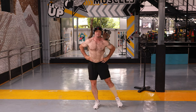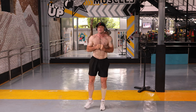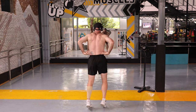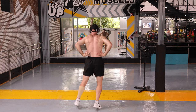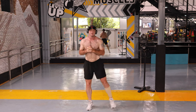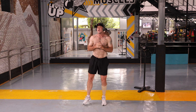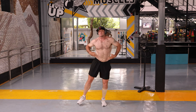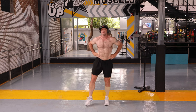What you'll feel is the muscle really flexing hard, getting your legs working. From behind as well, I feel it right along here. You really feel these muscles working really hard.